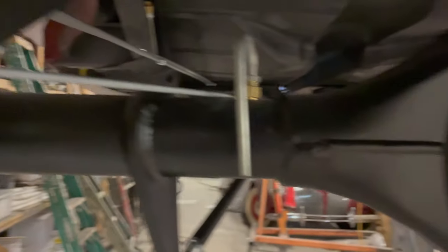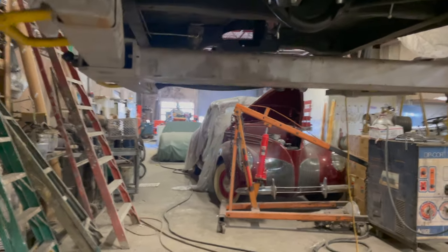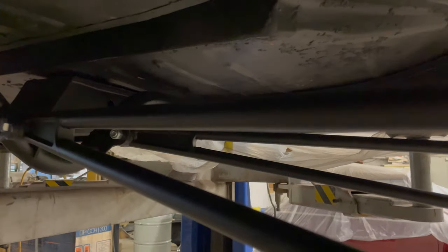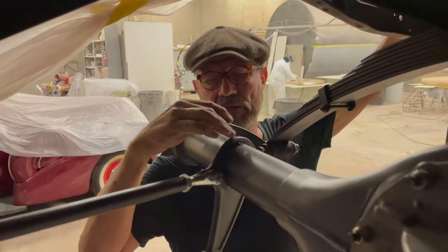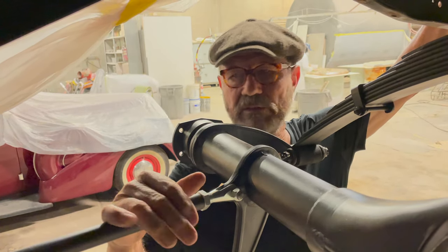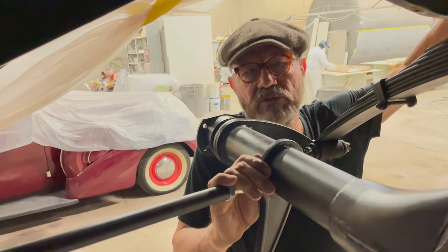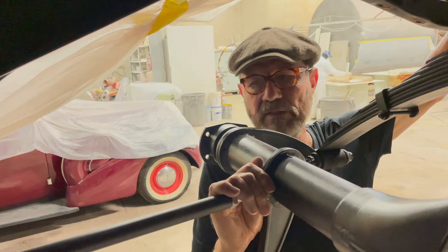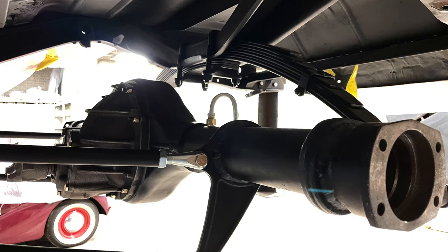I can see the hydraulic lines run back, getting ready to be hooked up. Those are the ladder bars that control the rear end. They have to be able to pivot and had to be redesigned and re-welded to the rear end case at the right attitude so they head for the mount point. They're made separately, cut and laid into position, tack welded, then finish welded so everything aligns perfectly. The original car just had a spring — it didn't require this. This is for a nine-inch Ford style rear end, which is a different concept. The original had a torque tube.